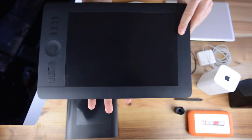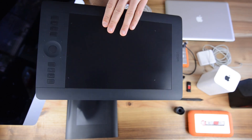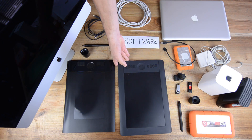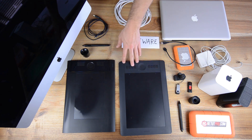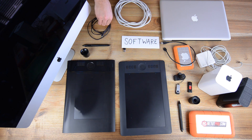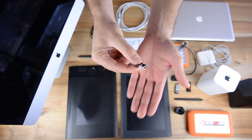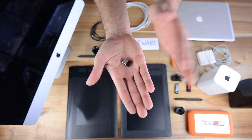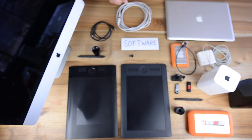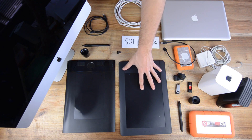Over here we have a newer version of Wacom retouching tablets. This is an Intuos 5 Pro tablet, a medium version, which I use quite a lot to retouch. It's the medium with the HotPress Express keys, and this one goes wireless. Mostly when I work on the Mac I also use a cable, but if you go outside and shoot tethered or do something on productions, we use this little dongle — connect that to your Mac and it works wireless. I can just recommend this equipment.